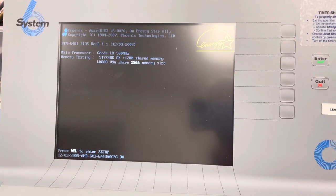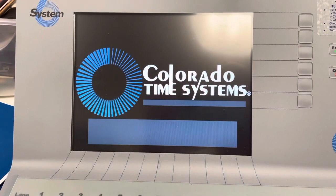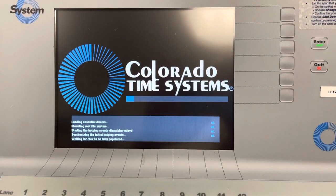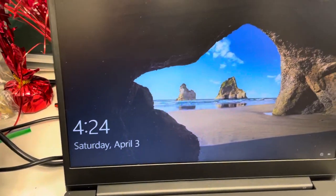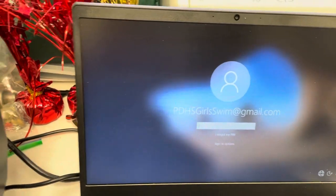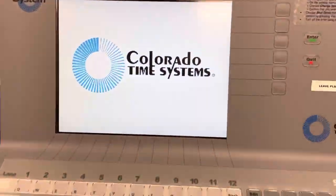It will run through a little bit, still loading up. Over here we've got our computer that's hooked up, and you only need to hook it up if you're going to run a meet and pull the times over. You don't need to have the laptop in order to run a swim meet.